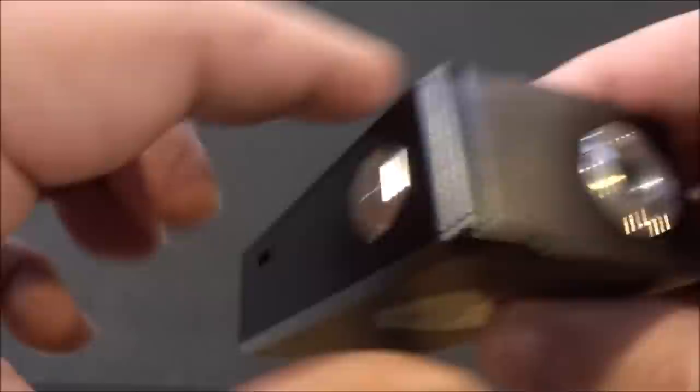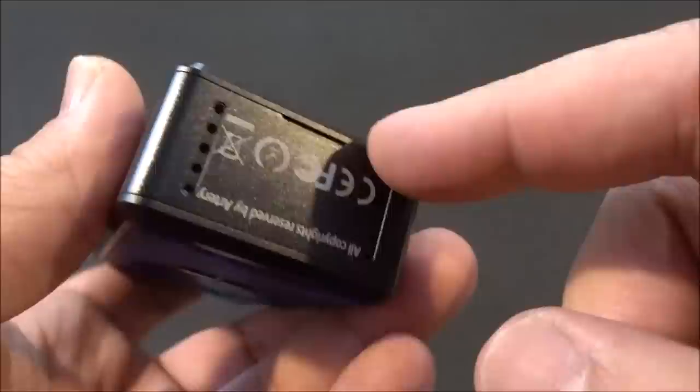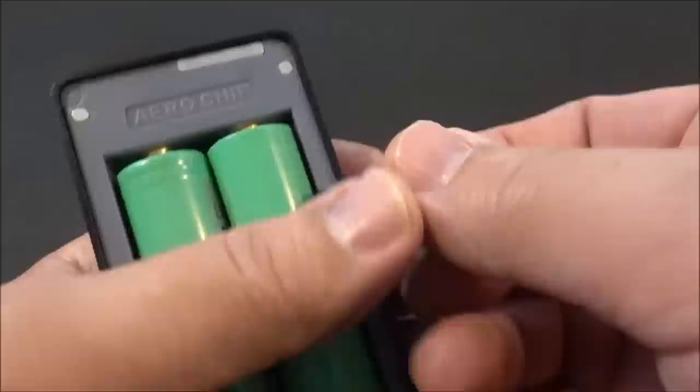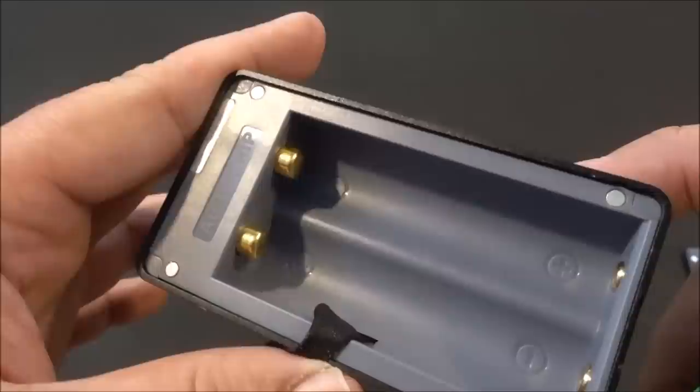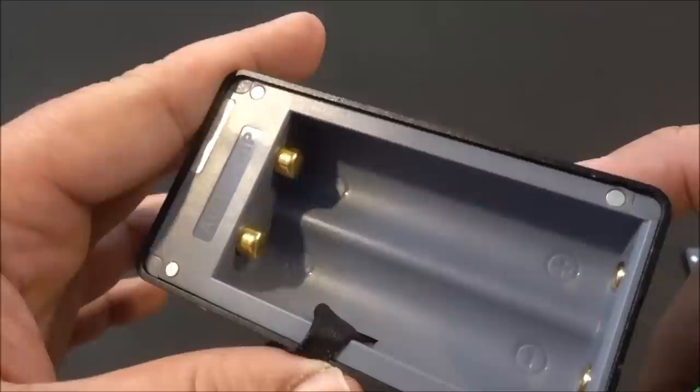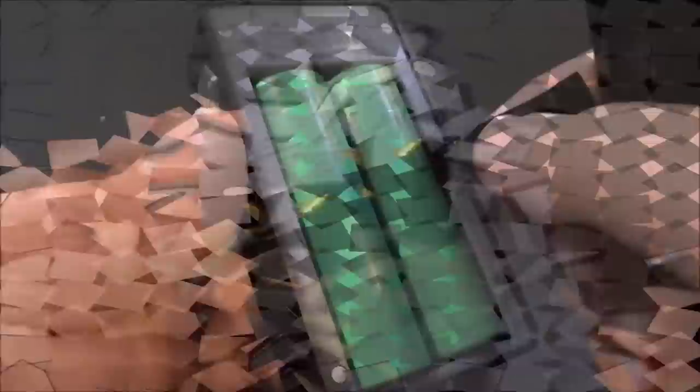Looking at the side we do have our clicky fire button. On the bottom we have some ventilation ports. There's a USB port, a little light indicator while you're charging, and a little tab you stick your finger in — it opens up with magnets. There are four magnets on the door and four on the body. Inside is the battery tray. We have positive and negative markings — I wish visibility was a little better. Spring-loaded top contacts, and the name of the chip is on there as well. The tab sits in perfectly.